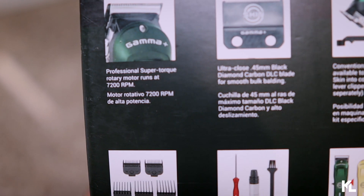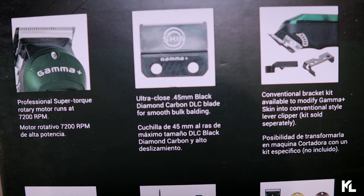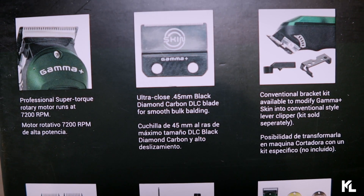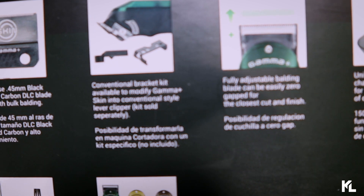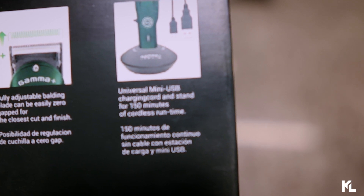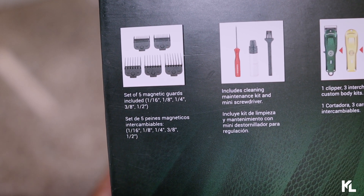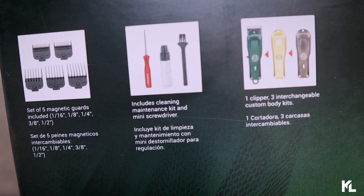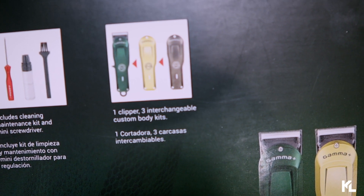On the back of the box, there are eight descriptions. First: professional super torque rotary motor runs at 7,200 RPMs. Ultra-close 45-millimeter black diamond carbon DLC blade for smooth bulk balding. Conventional bracket kit available to modify Gamma Plus Skin into a conventional style lever clipper, sold separately. Fully adjustable balding blade can be easily zero-gapped for a closer cut and finish. Universal mini USB charging cord stand for 150 minutes of cordless run time. A set of five magnetic guards: 1/16th, 1/8th, 1/4th, 3/8ths, and half an inch. Includes cleaning maintenance kit and mini screwdriver.